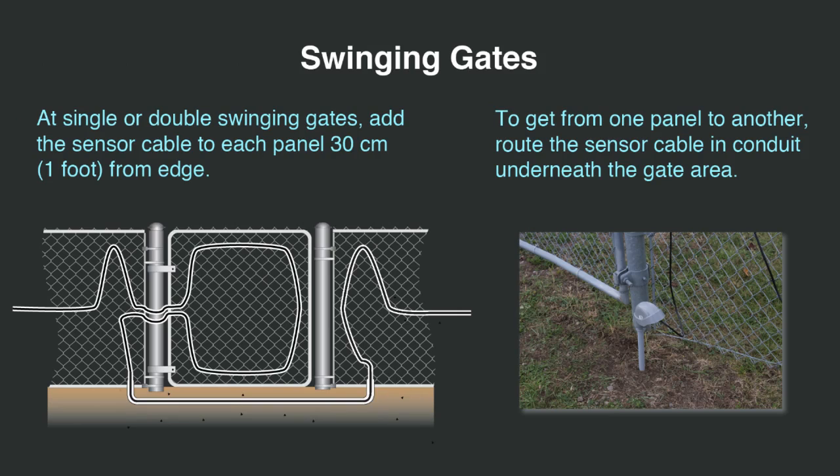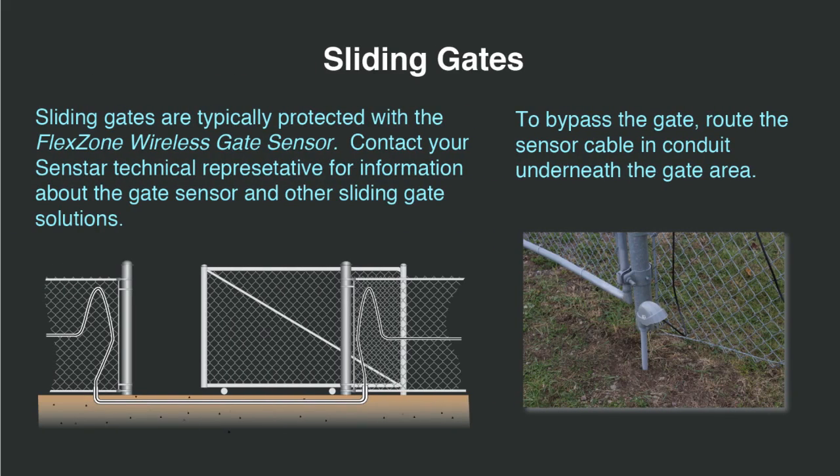At single or double swinging gates, add the sensor cable to each panel 30 centimeters or 1 foot from the edge. To get from one panel to the other, route the sensor cable underneath the gate area. Sliding gates are typically protected with the flex zone wireless gate sensor. Contact your SenStar technical representative for information about the gate sensor and other sliding gate solutions. To bypass the sliding gate, route the sensor cable in conduit underneath the gate area.